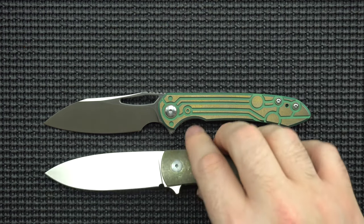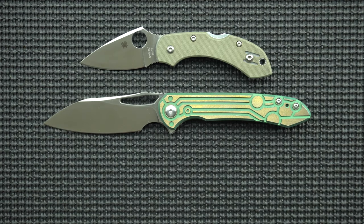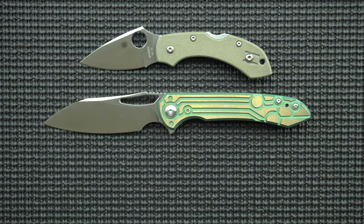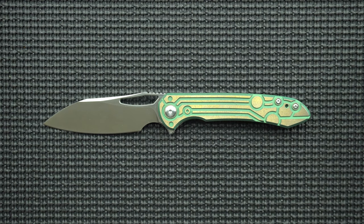Let's do a couple other size comparisons just for fun. We've got a little tiny Spyderco — the Dragonfly — and a giant one, the Spyderco Shaman. So this is really a medium-sized knife for sure. I think it's a good EDC size. The 3.4 inch is one of my favorite sizes for EDC. It's small enough to be portable but big enough to get most tasks done.